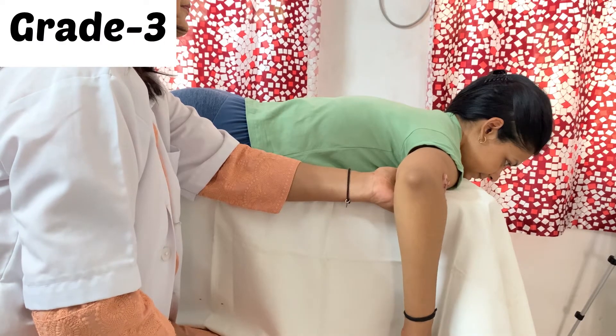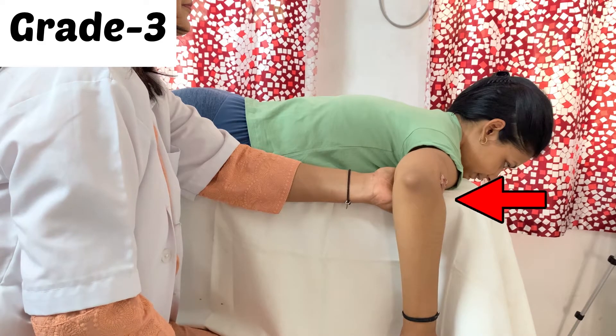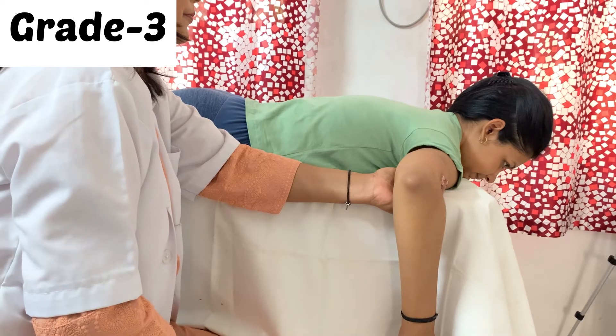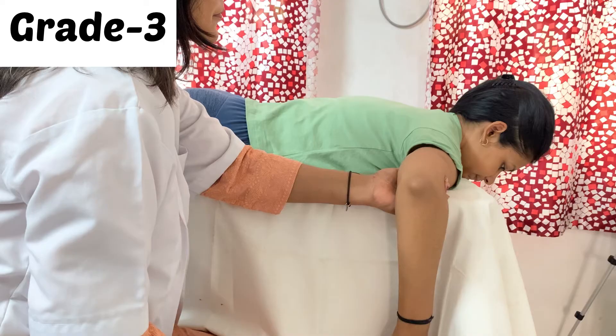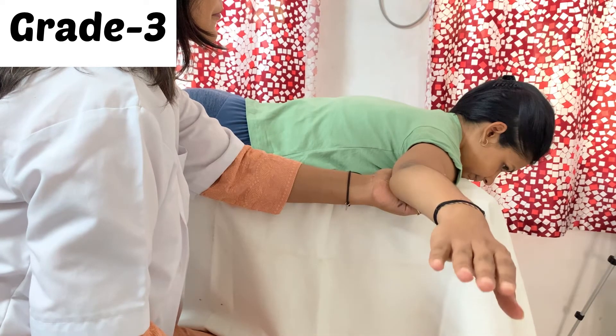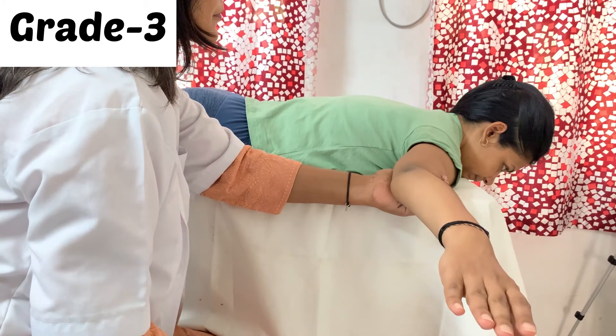For grade 3, the patient will be in the prone position with 90 degrees of shoulder abduction and the forearm flexed hanging outside the table. The therapist stands beside the patient and supports just above the elbow, then asks the patient to straighten the elbow. The patient completes full range of motion against gravity without any resistance.